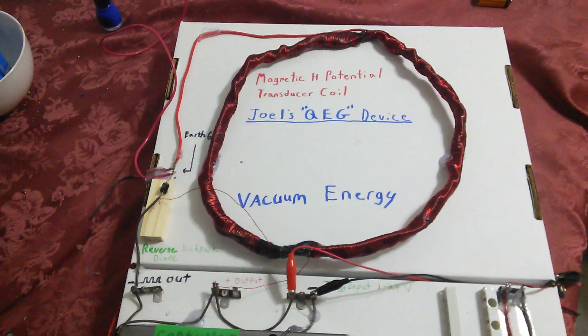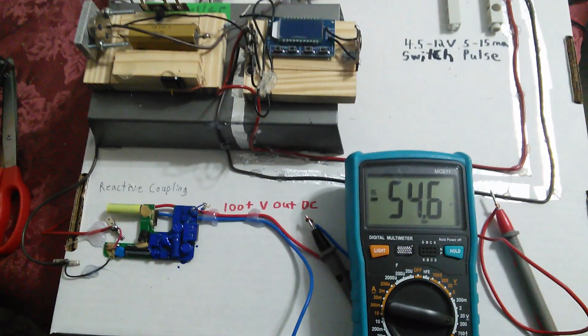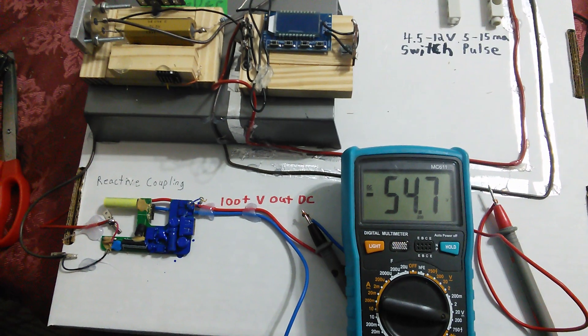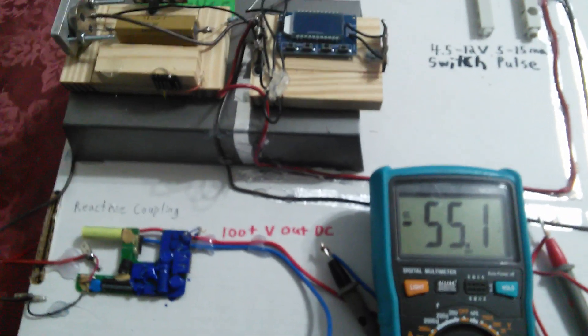Good day folks, here it is — my version of the quantum energy generator, the final product. As you see, it works without even an input trigger, just from having the ground connected here, and it accumulates.